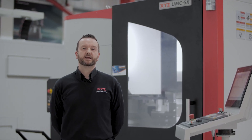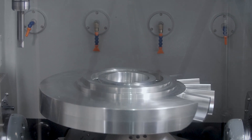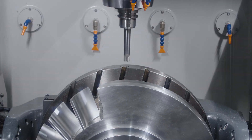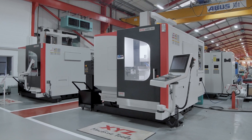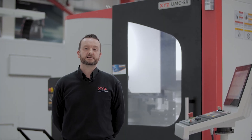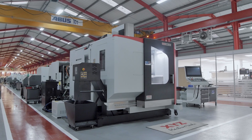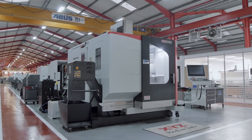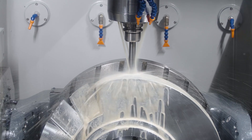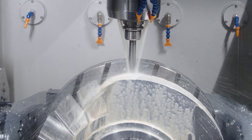XYZ has been in the 5-axis market for many years, offering 2-axis tilt and rotary tables that fit onto our existing range of 3-axis VMCs. When we wanted to bring to market a dedicated 5-axis machine, we had a very specific set of design features to offer our customers: a solid 9-ton cast machine with a gantry style so that the Y-axis is fully supported throughout the length of travel, utilising THK linear roller bearing slides in all axes.